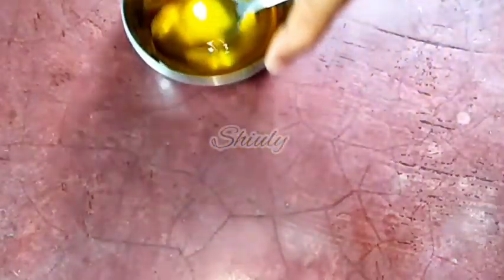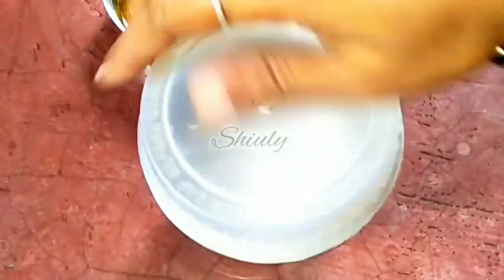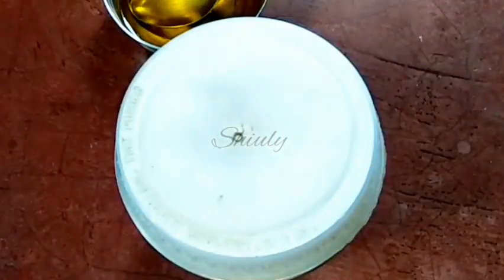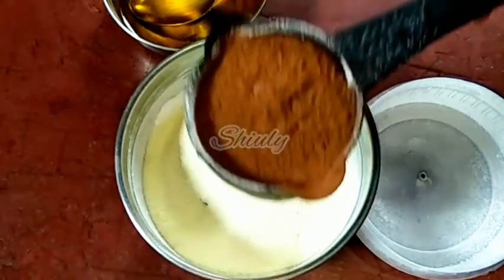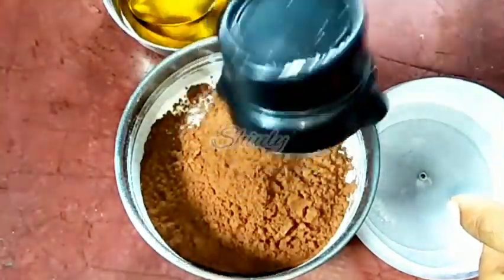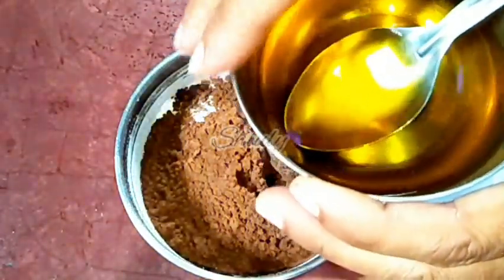Now I'm taking a small mixer jar and adding half cup of sugar. For half cup of ghee, I'm adding half cup of sugar. We need to grind it to a powder. Our sugar powder is ready. Now we need to add the rest of the things in the mixer jar: one-fourth cup of milk powder — remember the ratio: half cup of ghee, half cup of sugar, one-fourth cup of milk powder, and about one-fourth cup of cocoa powder. The quantity of cocoa powder can be increased or decreased, no problem. And half teaspoon of vanilla essence. Now I'm adding the melted ghee.